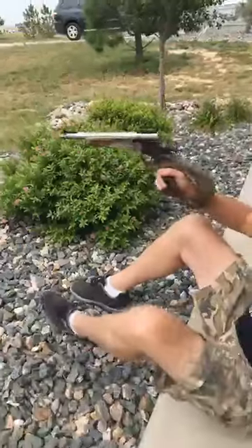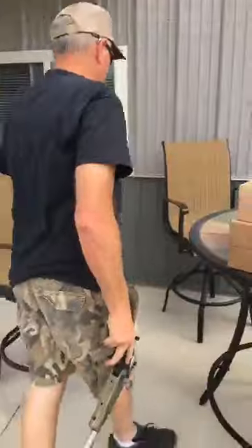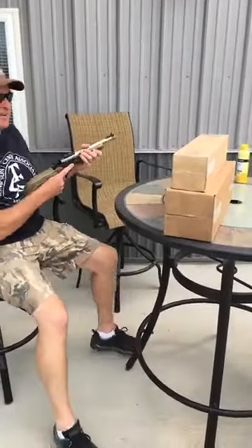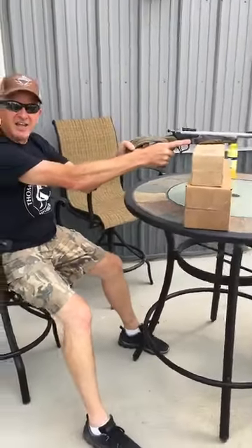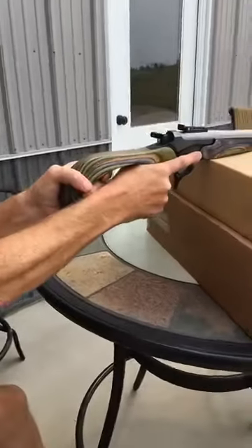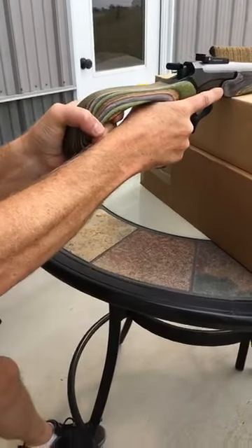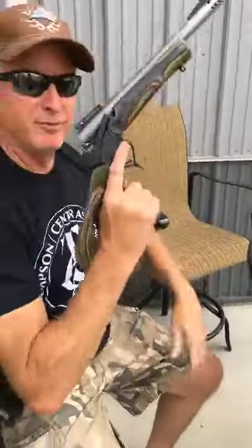Now as we transition over to shooting out of our patio table, using a couple of cardboard boxes as a rest — again the push-pull style, pushing with the right, pulling with the left, locked elbows, something to rest the foreend on. Bang, good to go. That's two bucks down in the field I've got to field dress this afternoon.